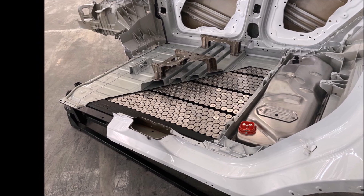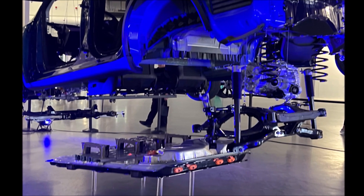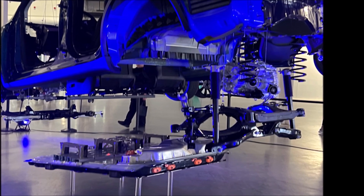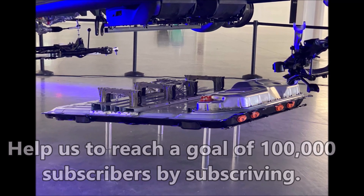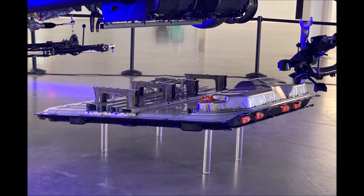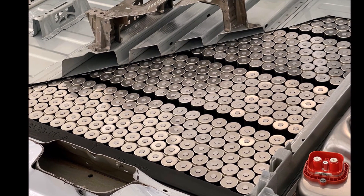When it comes to the new 4680 batteries, it seems like Tesla has stayed with side cooling instead of cooling from the bottom. Can you confirm that? If you are from the Giga Texas opening Cyber Rodeo event, these batteries are displayed there. Tomorrow I have a very unique report about the new range of Model Y, thanks to these 4680 batteries.